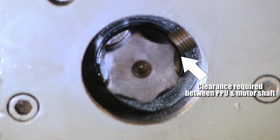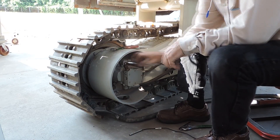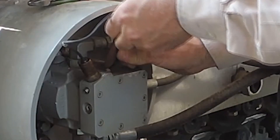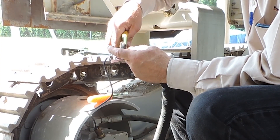Now turn the pulse pickup one quarter turn counterclockwise to set the clearance between the shaft and the sensor. With this done, secure the sensor set screw and replace the housing plug. Now replace the brass hose nipple and tighten the set screw. Now attach the wires of the new sensor to the ones on the machine harness.